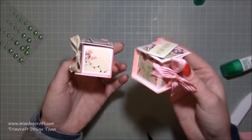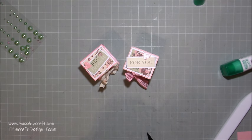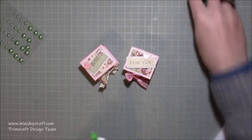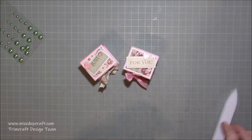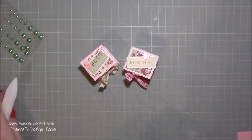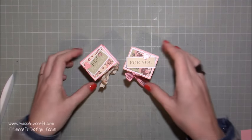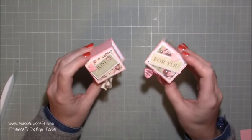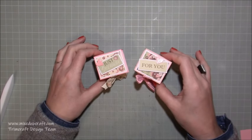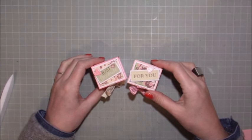Adorable little ring boxes — I love them. You can do them for any occasion; they'd be great for Christmas, nestled amongst the branches on the tree, or as little favours. You don't have to put rings in them — just take out all the foam and they work as nice little boxes. I hope those of you who requested this like it and give it a go. As always, thank you for watching — if you've enjoyed today please give me a thumbs up and subscribe to my channel. Thanks for watching, bye!